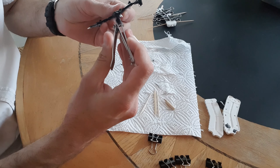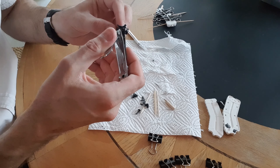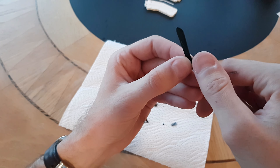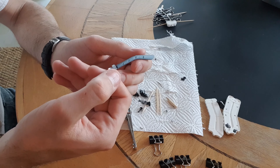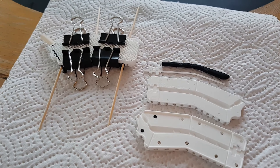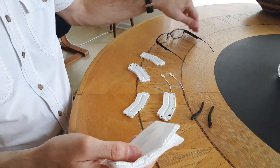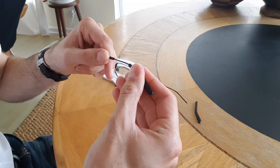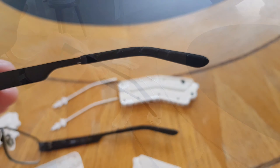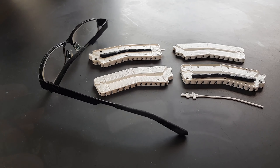I'm going to be really careful about cutting these sprues off because I only have one chance at this. I'm very happy with these castings. Once I added the couple of steps to degas the silicone, the final parts turned out great.